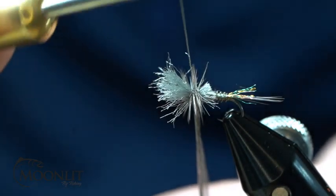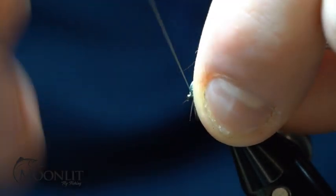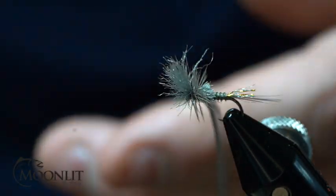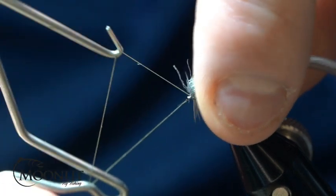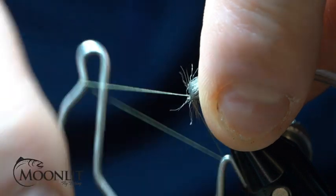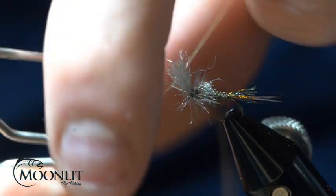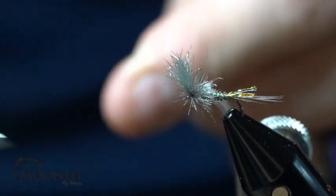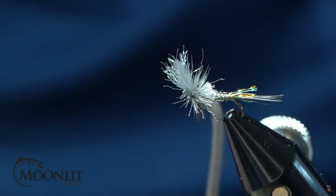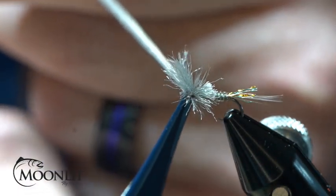Wrap that up, secure that out, and pull it back. Now I'm going to take and whip finish this — three turn whip, and for good measure I'm going to do another one. Trim out my hackle.